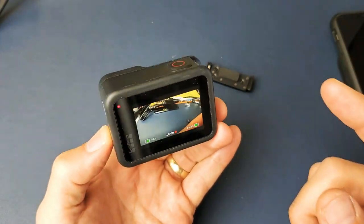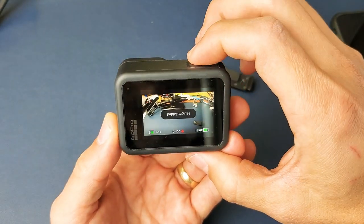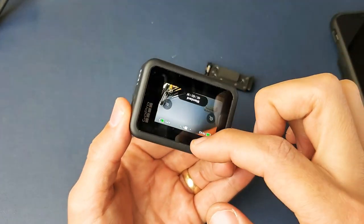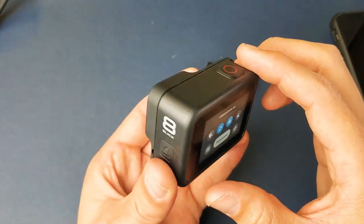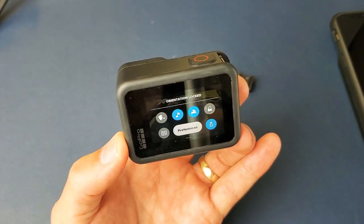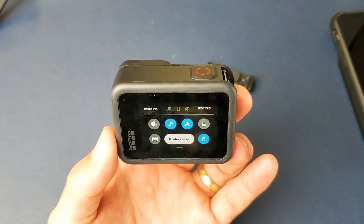Now 99% of you guys will probably always just keep it on this setting. Just go ahead, go back into your dashboard, and then what you want to do is make the orientation free, go right side up just like this, and then lock it. Now every time you record or whatnot, it's always going to be in the upright position.